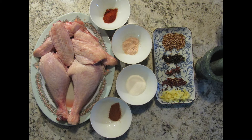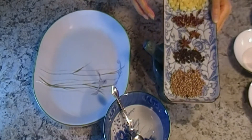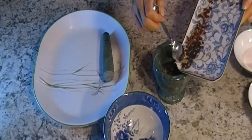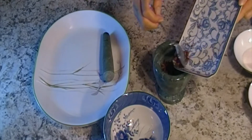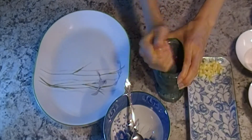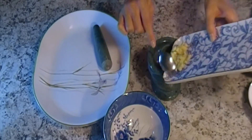Now we are marinating the turkey drums and wings. Add black pepper, Sichuan pepper, and star anise — you can put whichever seasoning you like. Crush the seasoning to release the flavor, then add some ginger.